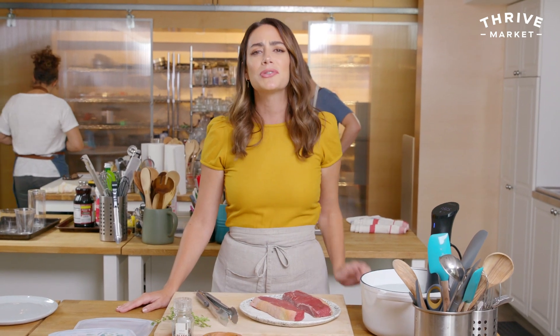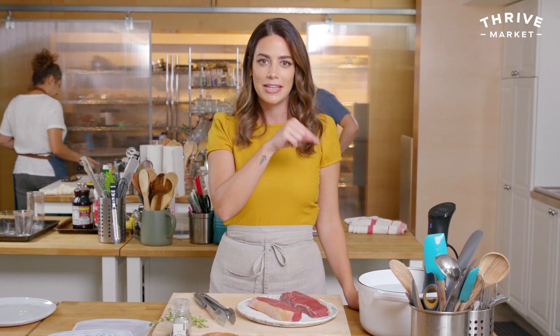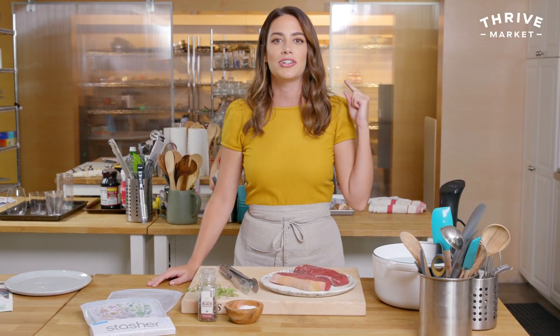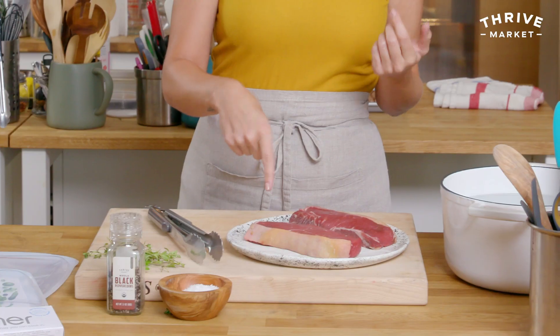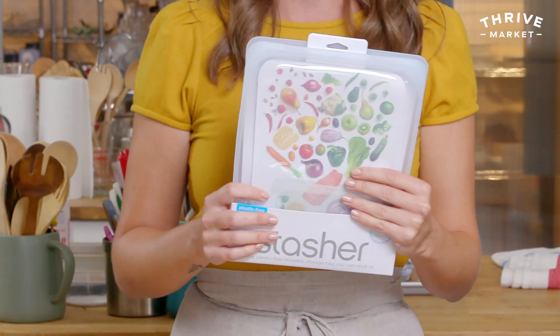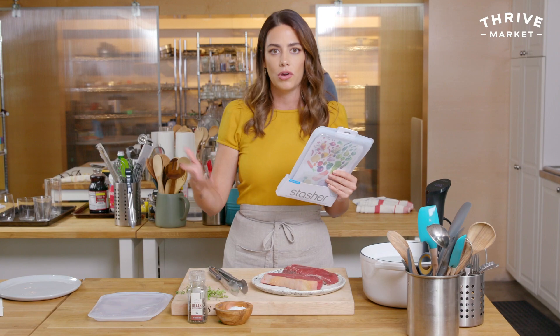Before I start, be sure to subscribe — once you subscribe, there'll be a little bell that shows up and you can click that, and every time there's a new video it'll alert you. Also, if you don't know what Thrive Market is, it's an online grocery store that sells organic and non-GMO products delivered straight to your door. I'm using salmon and these beautiful strip steaks from Thrive Market, along with stasher bags you can also find there — it's not just groceries, oils, and pantry staples, it's things like stasher bags, meat, and wine.